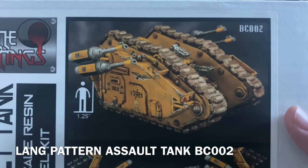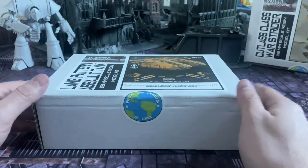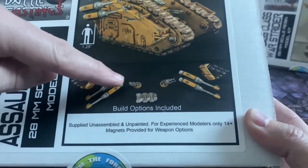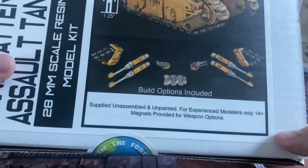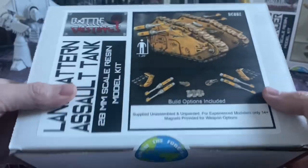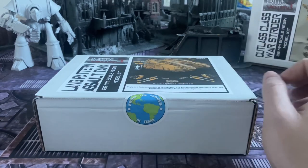He's very kindly sent me a review copy to look at, and this is something I think you'll find really interesting. In this video I'm going to open up the box, show you the parts, take a look at the quality, and check out all the options included — some multi-guns, heavy cannons, a couple of pintle weapons, maybe a spare piece of track. Magnets are also provided, which is interesting. Then I'll go away and build it, come back, and review the finished model.